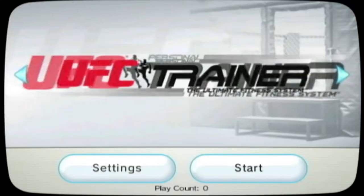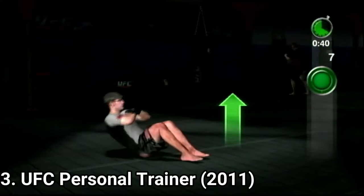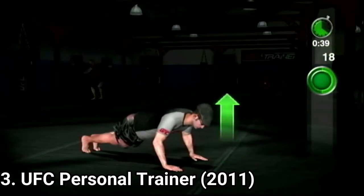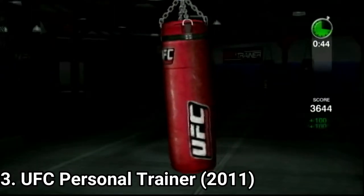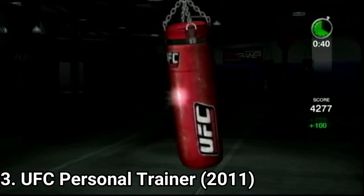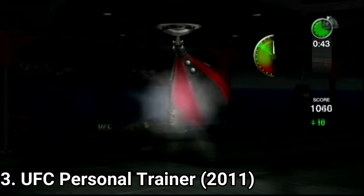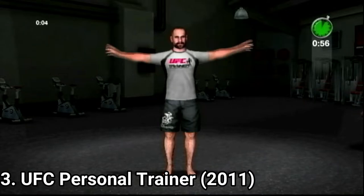UFC Personal Trainer is a pretty good workout game — some call it the most intense workout game on the Wii. Aside from the many bugs the Wii version has, the game is a graphically downscaled version of the PS3 and 360 versions. The game picks up movements well, there are some fairly good workout routines and even multiplayer games. You can play with a balance board or just with the Wiimote and nunchuck.